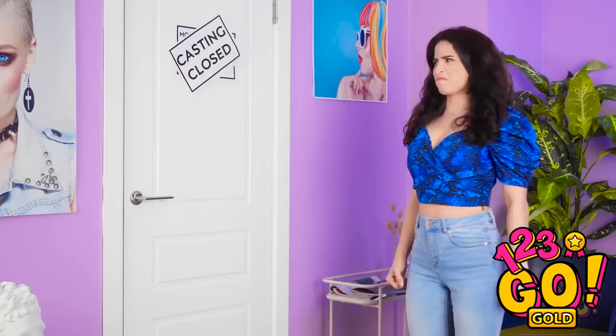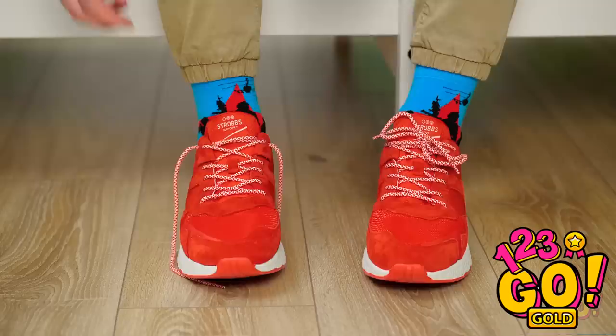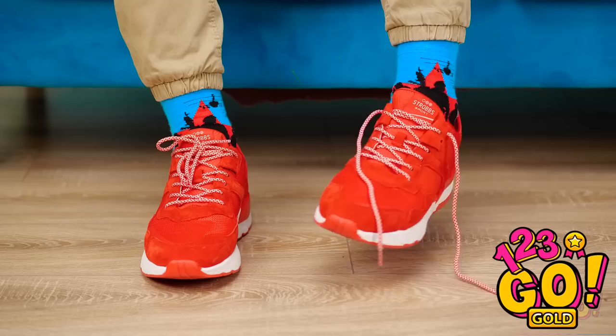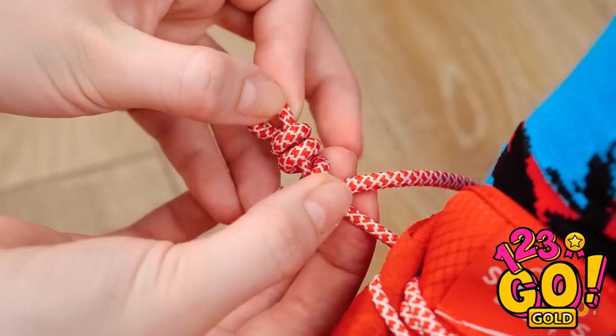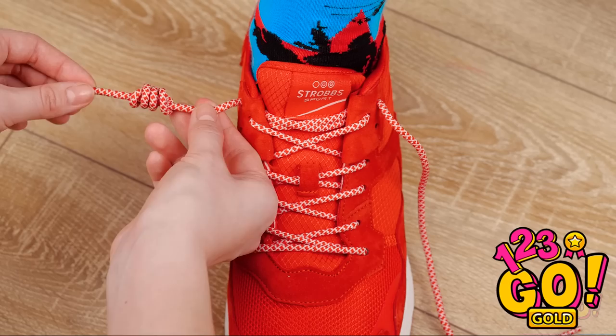Wardrobe issues don't just happen to clothing — it can happen to footwear, too. These things never stay tight! I'd better tie it tight so I don't trip. And done. Are you kidding me?! Now this one's untied?! The drama never ends! But perhaps the solution is right under your nose! Where'd you get laces like that? Mine keep coming undone! Don't you know the special trick? Loop the lace around itself like this. Keep going until it's wrapped all the way, then take the end and pull it through. Keep pulling until it's tight.